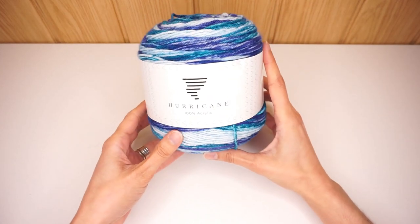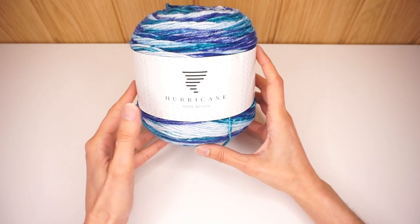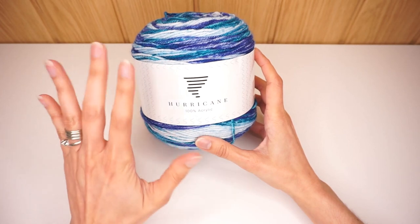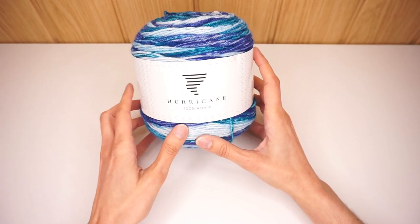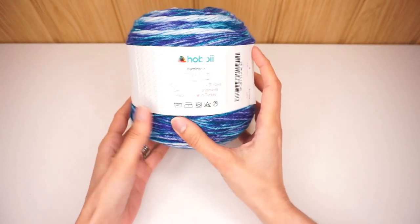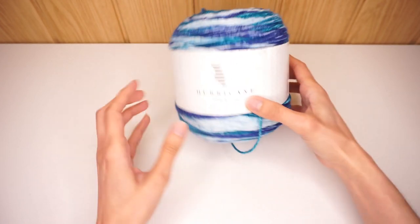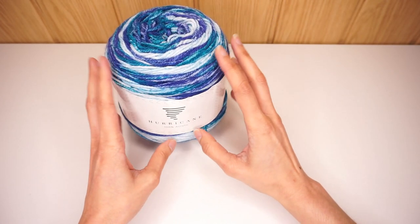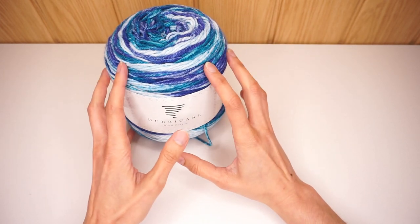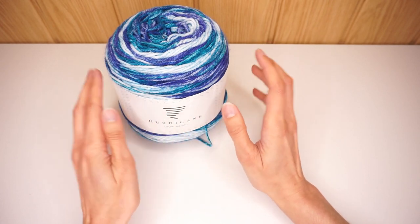For this project I am using Hurricane. It is a 100% acrylic yarn and you can purchase this yarn on the hobby website, but you can use any kind of yarn you want. My yarn is a lightweight three and there are 200 grams and 350 meters per cake, and I'm using two full cakes of this yarn. Any fiber, any yarn weight you want as long as you adjust your hook size.